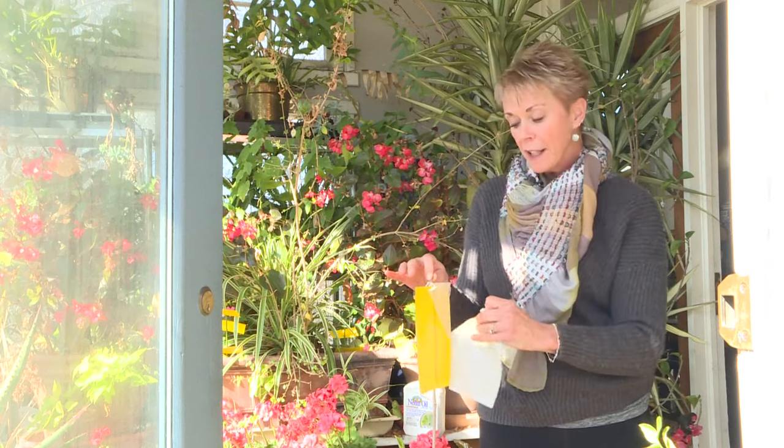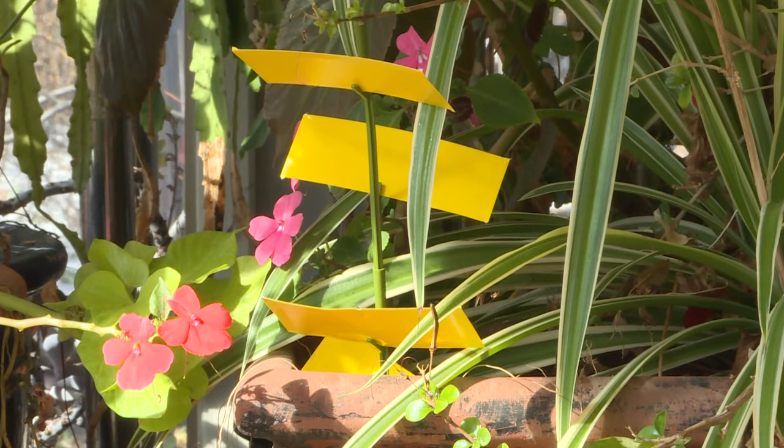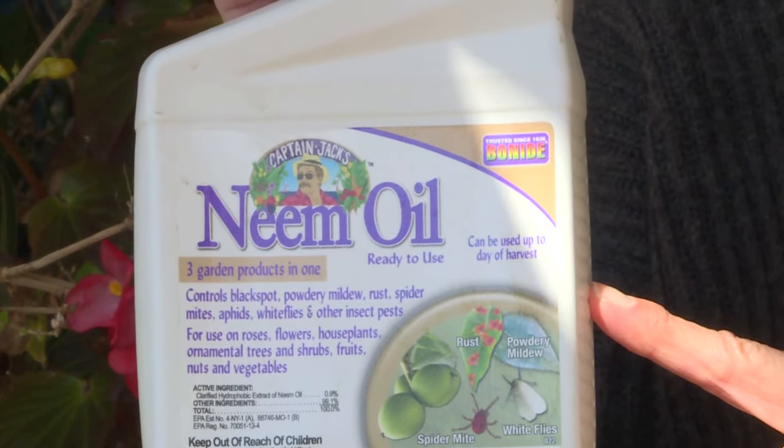I also like to use yellow sticky paper in my greenhouse. It's great at catching those flying insects like the little whiteflies and aphids. One of the best things to use in the winter inside is neem oil.